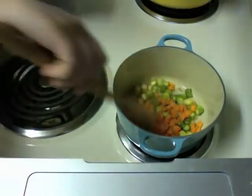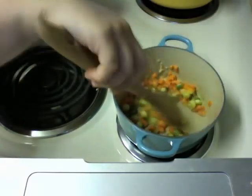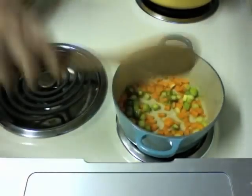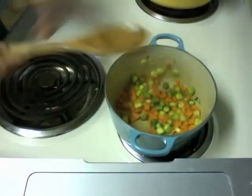Now, this is totally improvised — I have no idea what I'm doing, I'm eyeballing everything. But I like the taste of carrots and asparagus, so hopefully it'll taste good. We're starting to get browny and soft and delicious, so let's add in the rice.